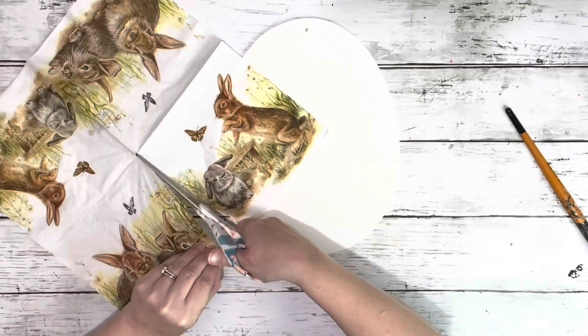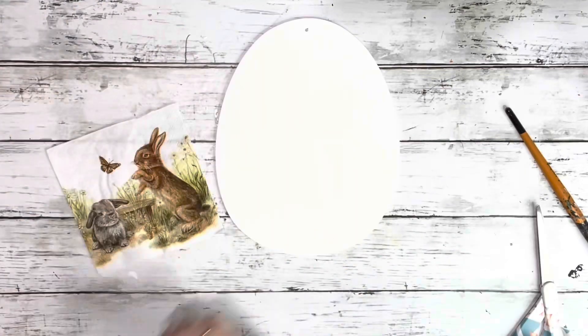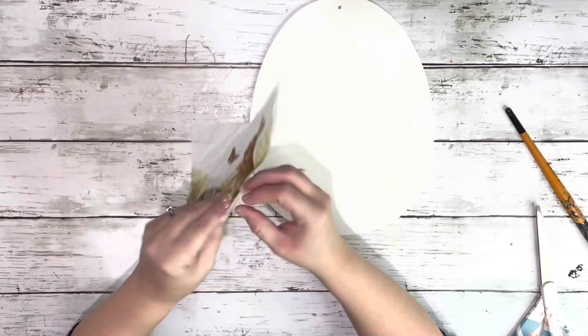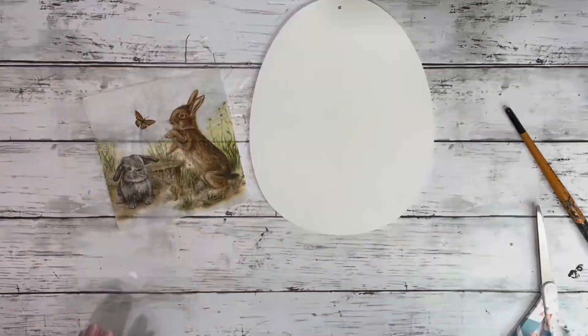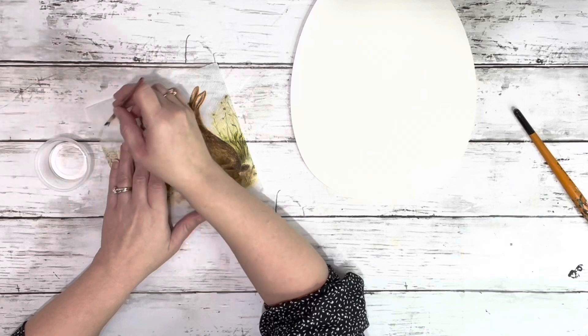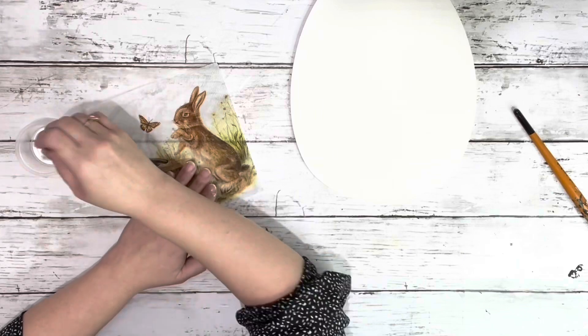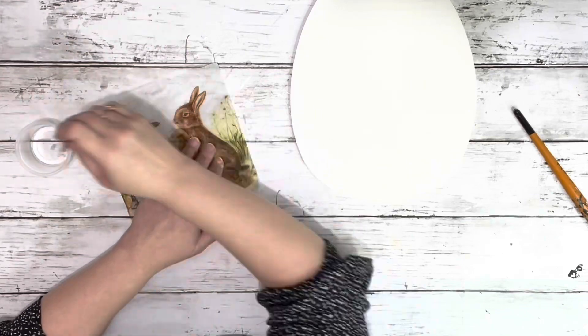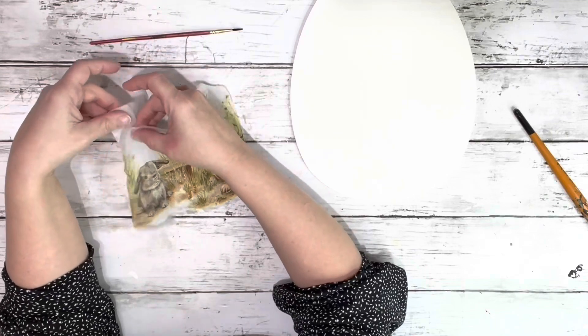After that was dry I took my napkin and cut one of the prints off of it — just one of the little squares — and removed the extra layers from that. Then I took some water on a paintbrush and just went along the image to cut just a little bit of the napkin from it. This way it doesn't look so straight across when you put it on the egg; it blends in a little bit better.